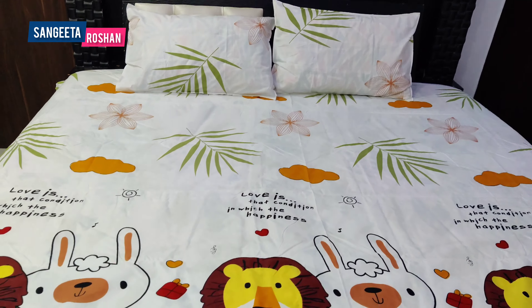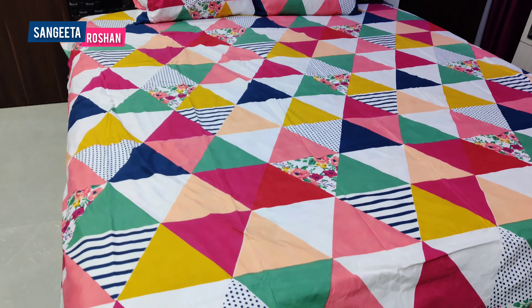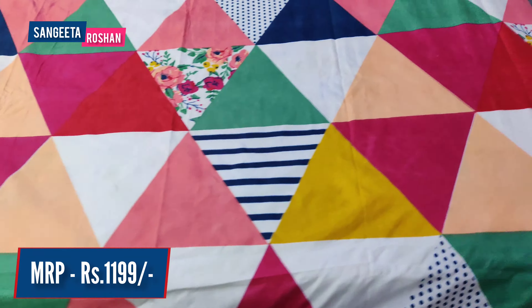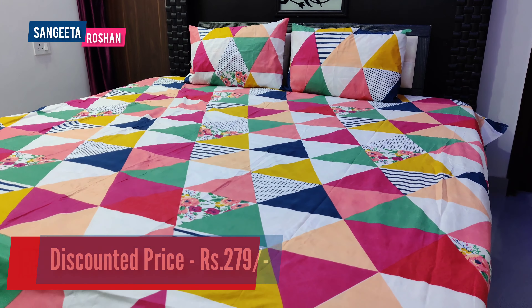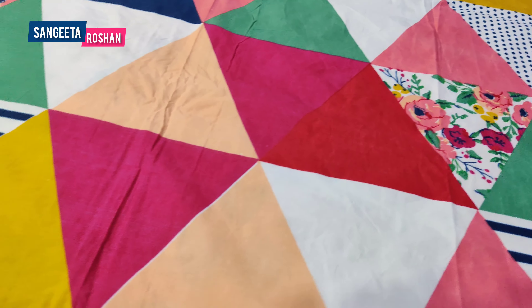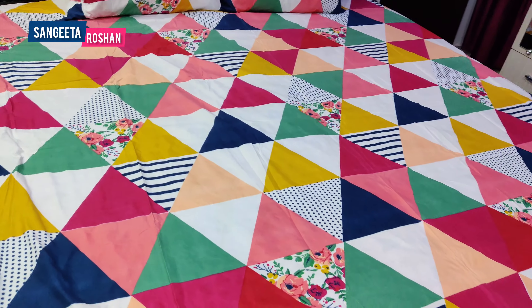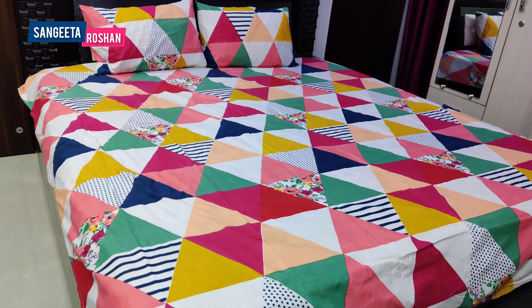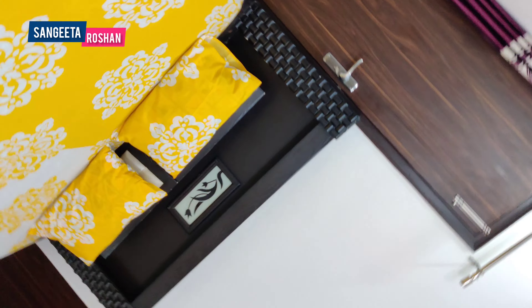This is the second bed sheet and it is very soft. The price is 1199 rupees but it is available for only 279 rupees. This bed sheet can fit on a 4x6 bed and the sides will easily go inside. But if you have a king size bed, it will not fit. I placed it on the bed and this size is also good.